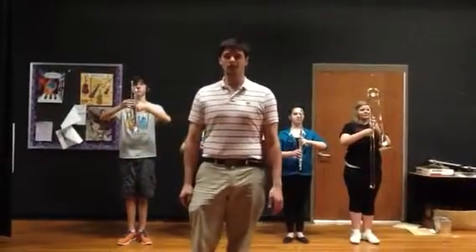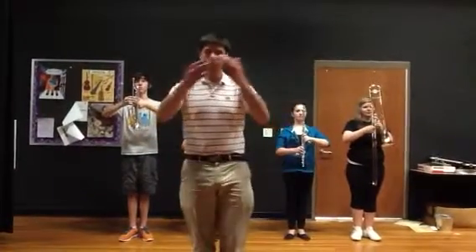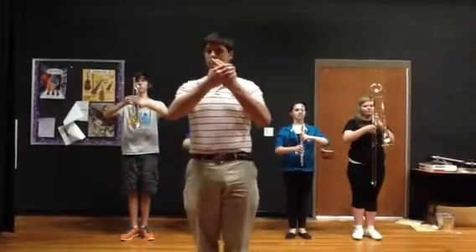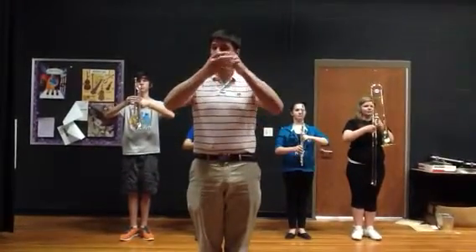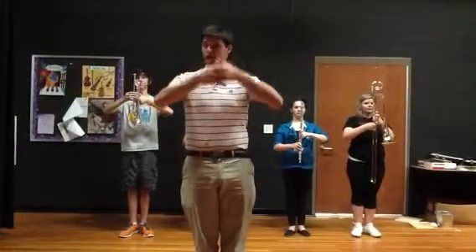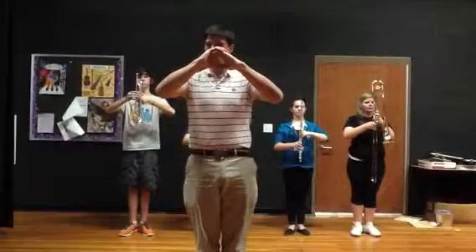We'll explain our new horns up and horns down procedures for this year. We'll start at our set position, and a lot of times you'll get a command: band horns up, squeeze, pop. That will be our new horns up position. That's on count eight, squeeze, and count one as a snap.